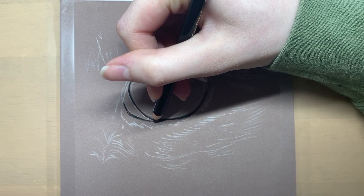Hello and welcome back to my channel. I'm going to show you how to draw a cat's eye using pastel pencils.